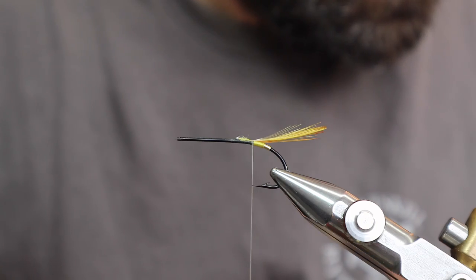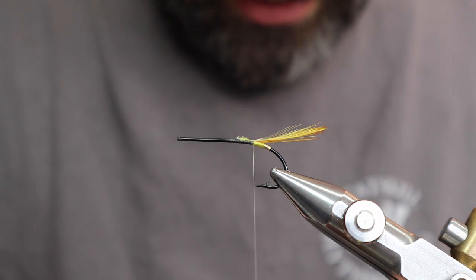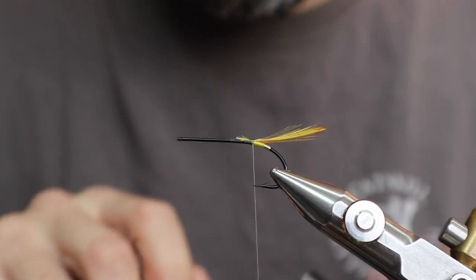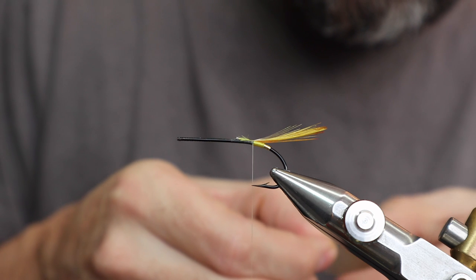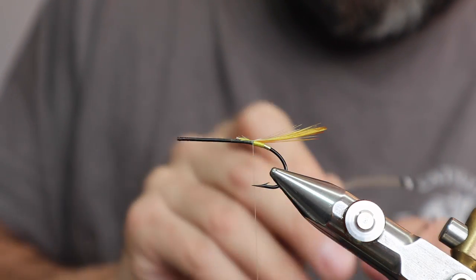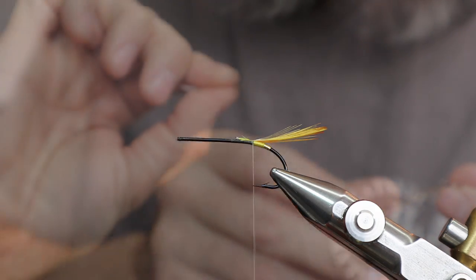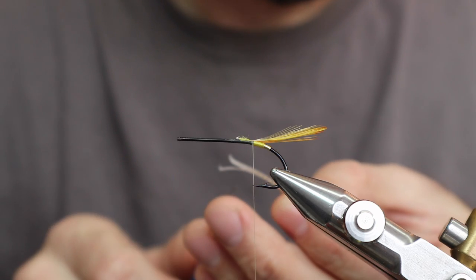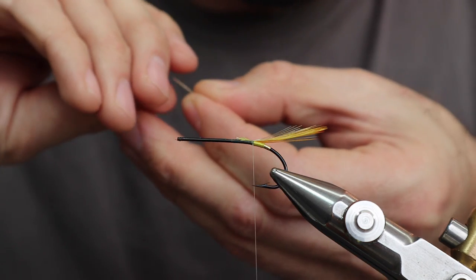Next part of the tail is wood duck — ard wood duck. You don't need that much, but you do need two feathers — a left and a right. You probably need six or seven fibers from each side. These things are curvy, and the other issue is they're very soft so they can kind of fall apart on you if you're not careful. Half of what's holding them together is the little skin part at the end — once you cut that out they can very easily fall apart. Get the length you want and don't let go. That's the key.